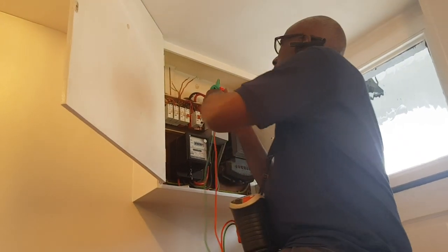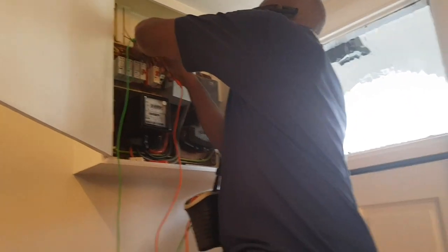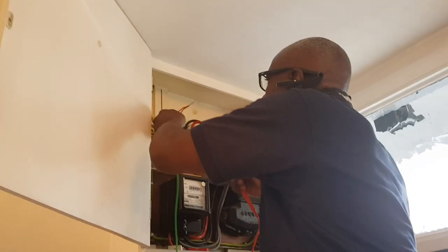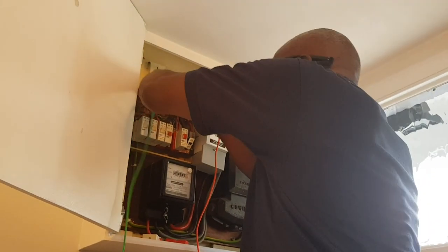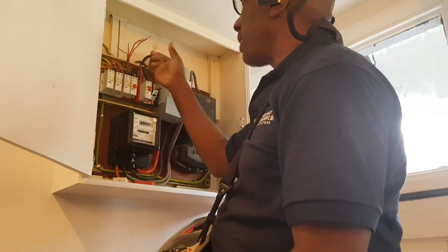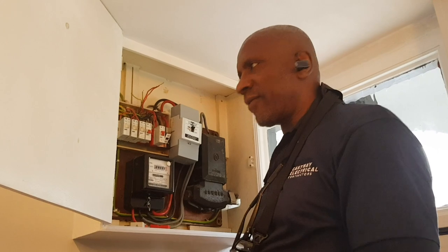I'm just doing the ring continuity on the upstairs ring. My phase conductor is 0.55, my neutral is 0.56 — which is good. Now the earth — this should be almost double, and it's 0.96. So that's telling me that's a good ring. Now I'm going to do the crossover — phase to earth, crossing over — and go around and check each socket. If they're all the same with one higher than the rest of them, then we know we've got a good ring.